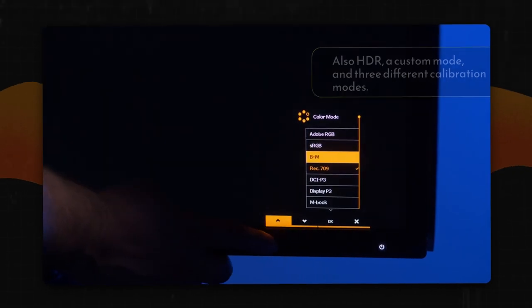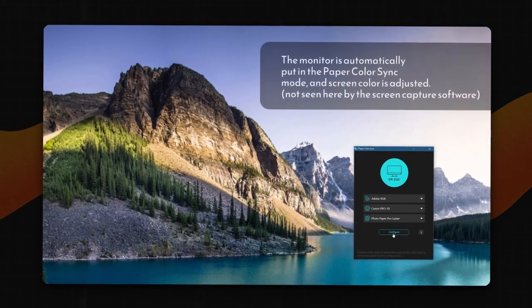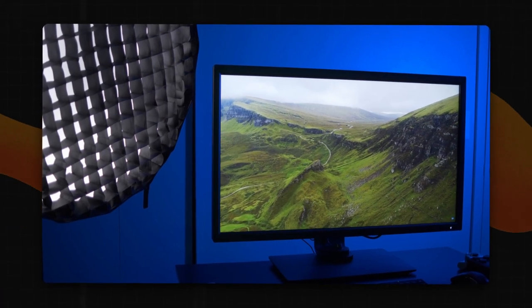The paper color sync mode helps to create a color space based on the printer and paper type for a more accurate preview. The mBook mode makes the screen similar to the MacBook Pro display, which makes it easy to switch from one screen to another. The monitor supports USB-C with a power supply up to 60 watts, so if you have a MacBook Pro M1, you can connect the laptop and charge it with one cable at once. You can also use screen curtains to block any glare from the window.